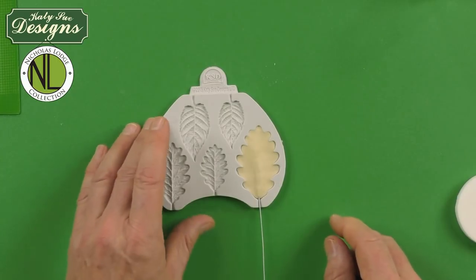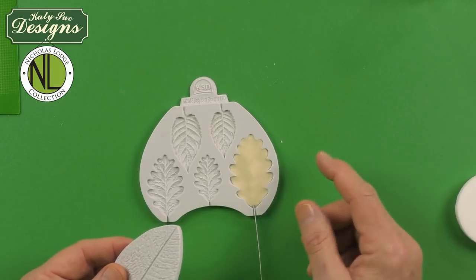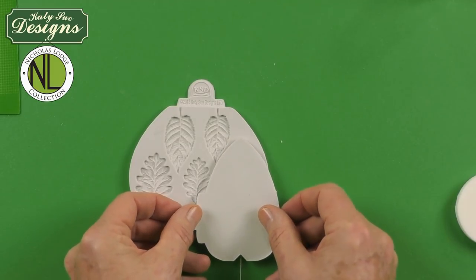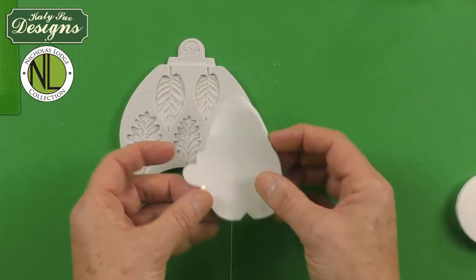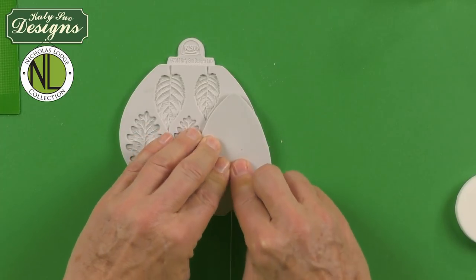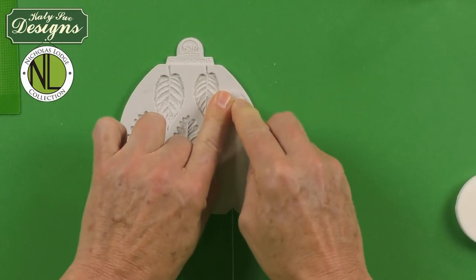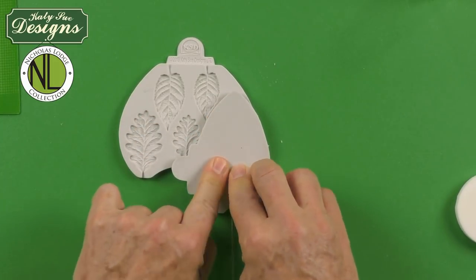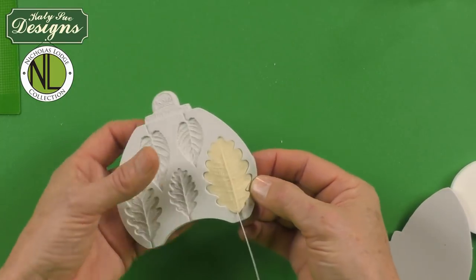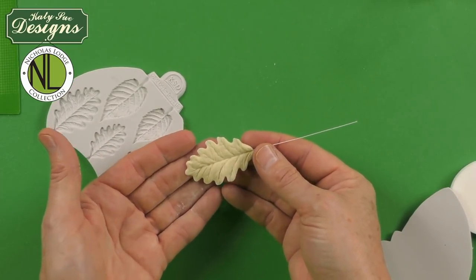An optional step is to use the poinsettia back to actually vein the oak leaves — I showed this same technique in my Blackberry video. What you do is line this up so that the V shape here is lined up with the wire, and then the top of the leaf goes where the top of the oak leaf is. Then just using your fingers, walk down the mold and go up and down. When you take this off, you can see how it's going to actually vein the back of the leaf as well — you have this beautiful veining. Then just flex the mold and your leaf will come out.